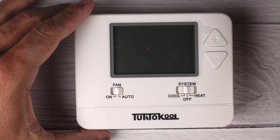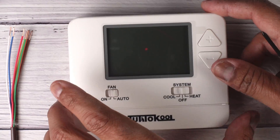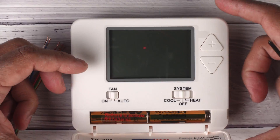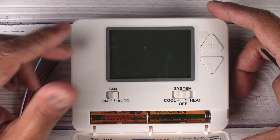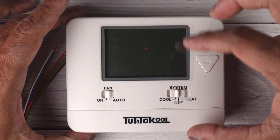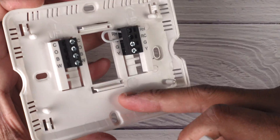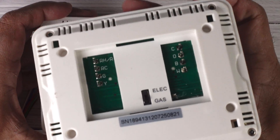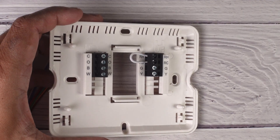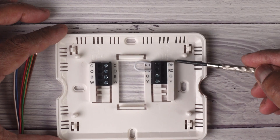Here we have a thermostat — this is a simple seven-day programmable thermostat. Yours may look something similar. This one does have batteries, and I'll talk about why some have batteries and some do not. Usually thermostats are held to the wall with screws and separated from a backing plate, and your thermostat literally just snaps into place. I'm going to remove the thermostat, set it aside, and we're going to talk about the terminals.